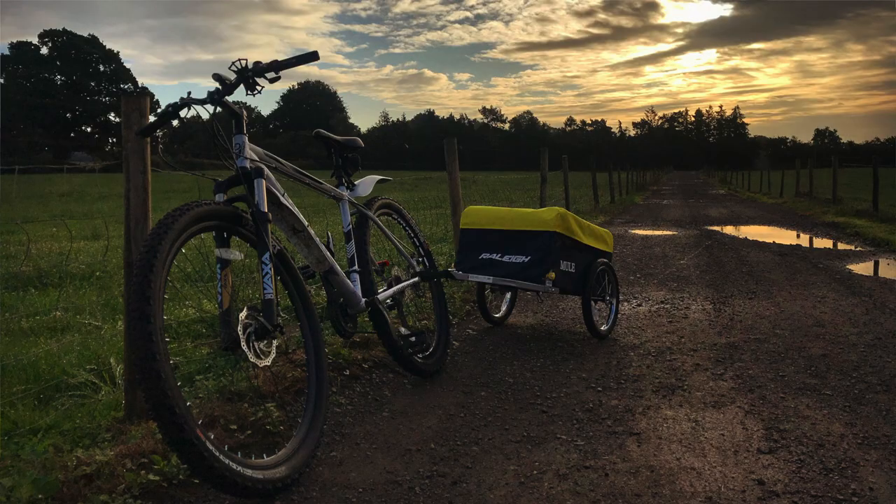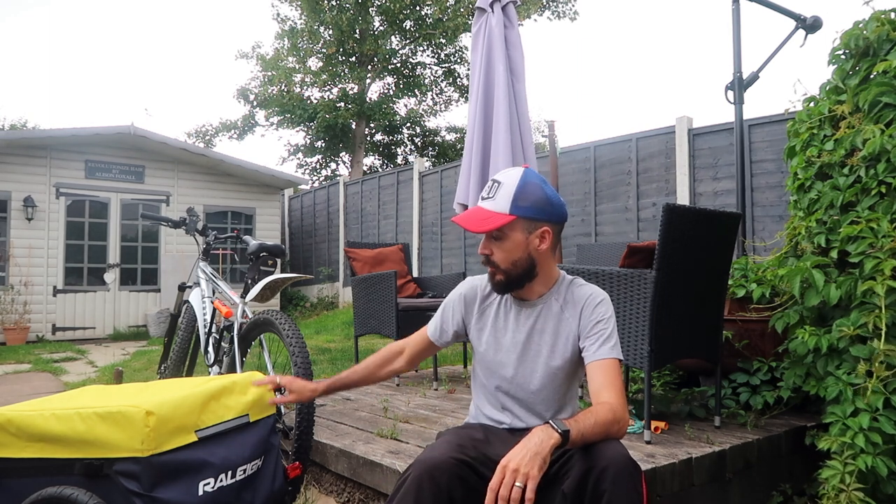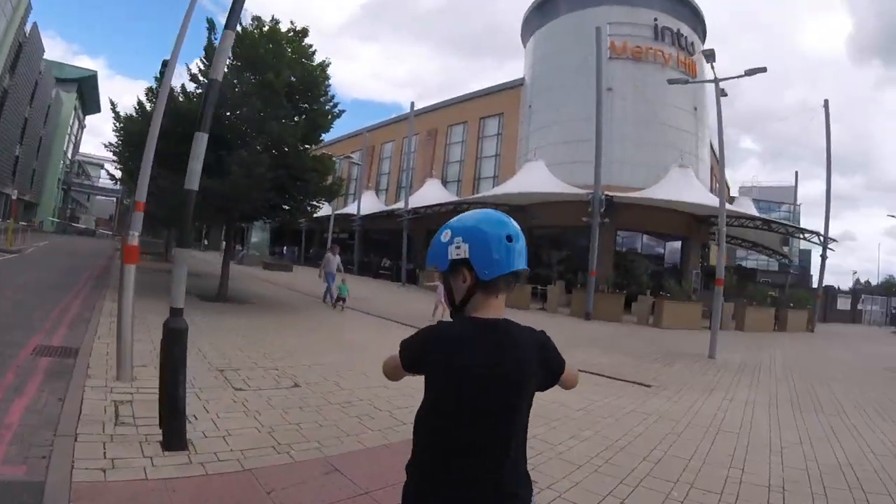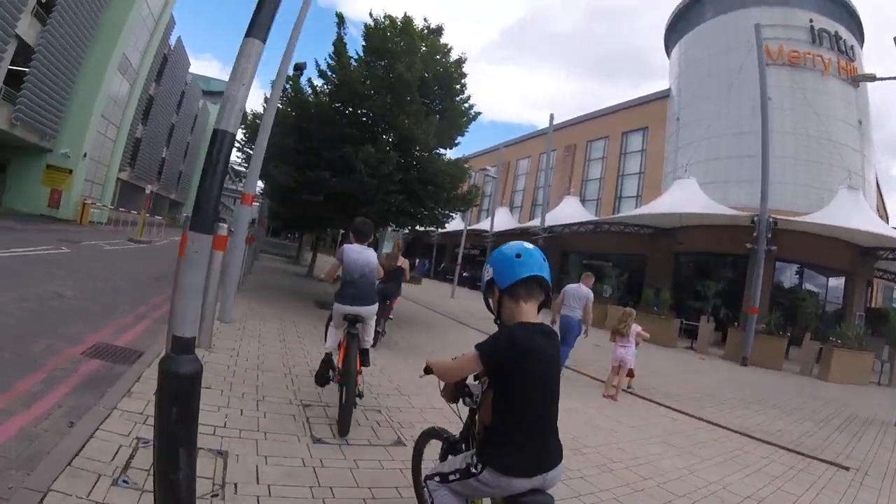Welcome back to the channel — thanks to everyone who's subscribed and been watching the videos. Today I wanted to do a quick video on this new trailer we've got. We've kind of got rid of the car and we're trying our best not to use our other car, only really for when we go away on holiday. We got this trailer because we thought it would help us a lot with shopping and carrying bulkier items that we can't normally carry on our bikes.